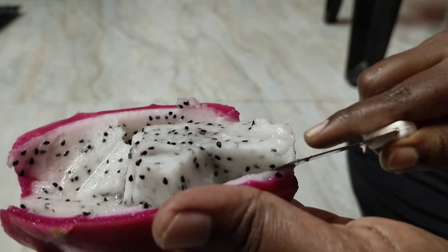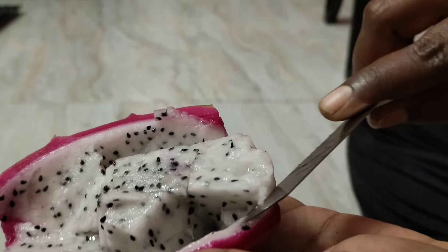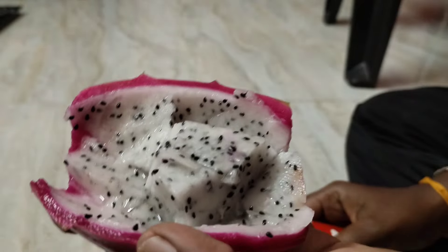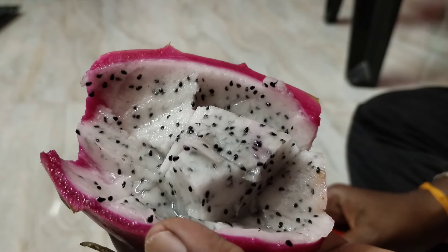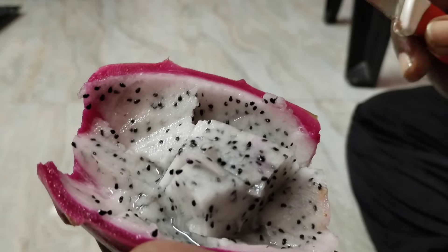Now you can see a dragon cherry in the tree. You can see a dragon cherry in the tree. That's why I did a tree — we have to taste the tree.